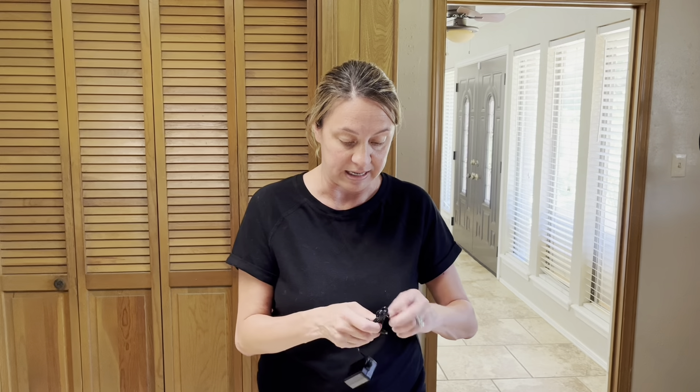What I like particularly about this one is you can use the wall adapter or you can actually use batteries. So either way, if you don't have a plug-in, no big deal — we can plug it in or we can use batteries.